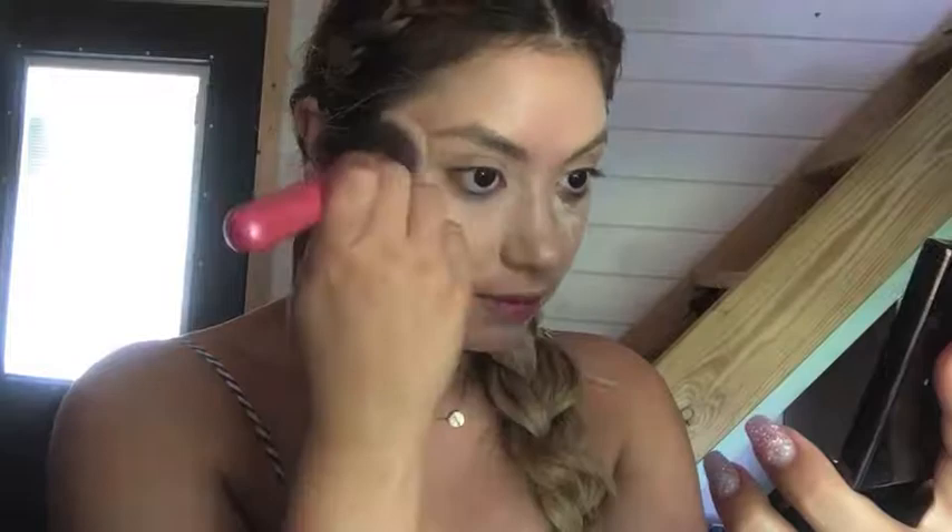Whenever you're working to blend your under eyes, make sure if you're blending one way you have to go back the other direction. If you're just blending in one direction it's going to move all that product over.